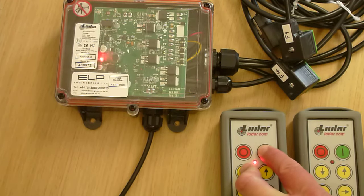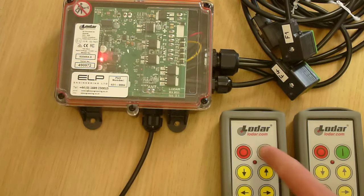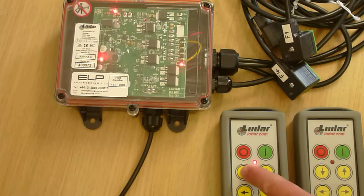It's flashing again. When it's finished, turn it off, turn it on again, test it all. You can see all the lights are moving.